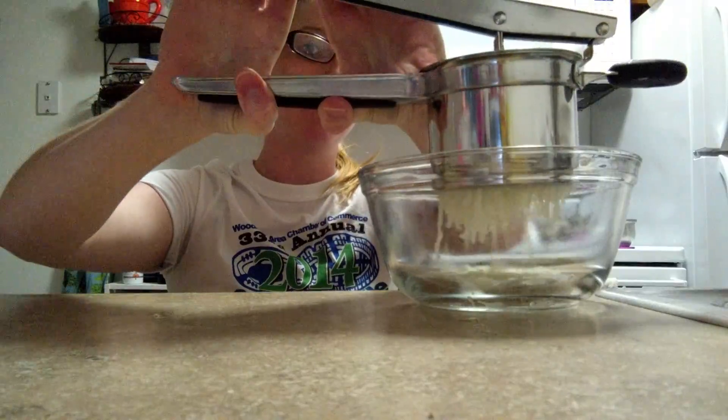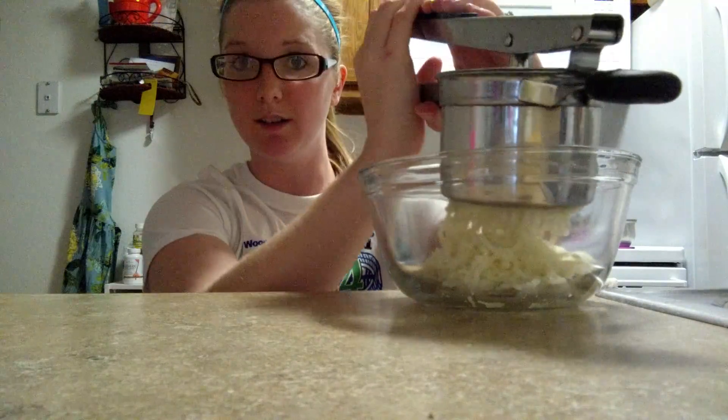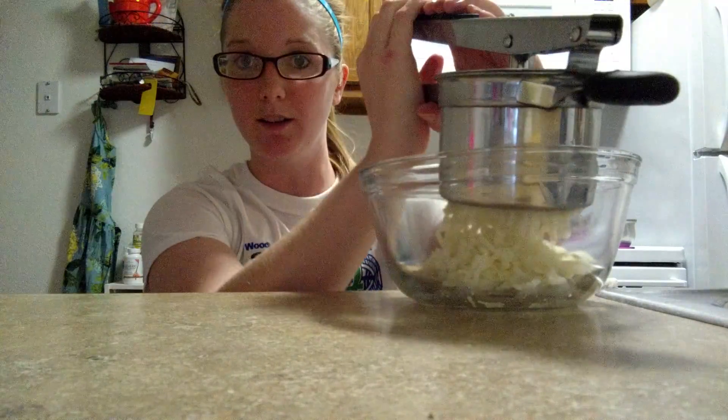Look at that. This is supposed to make perfectly mashed potatoes. My husband is so happy because I can never get the lumps out — ever. I don't know what my deal is but it's no good.